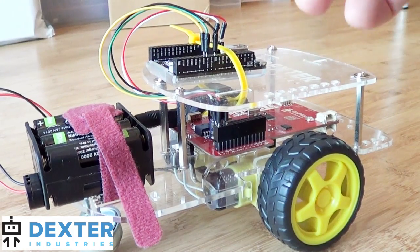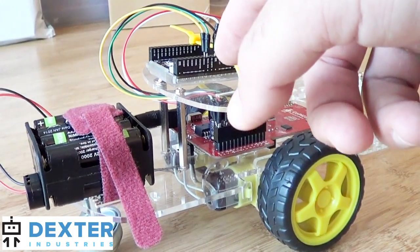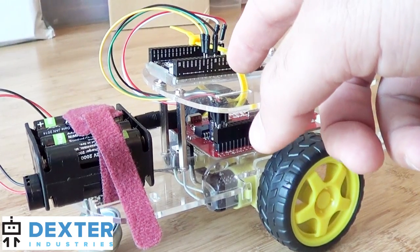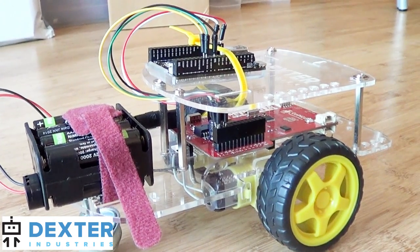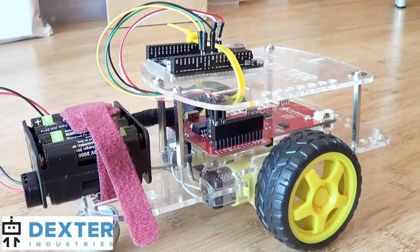Finally, we've connected ground so that we have a level ground between the two boards. We've also connected the SDA and the SCL lines between the chip and the GoPyGo — that's how we'll send data back and forth, simply over SDA and SCL.